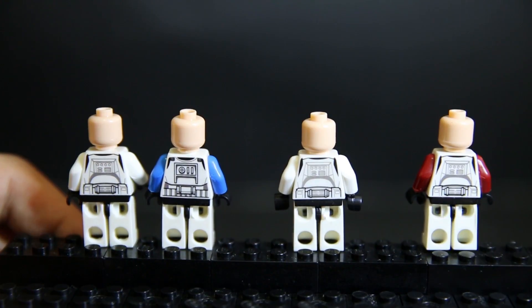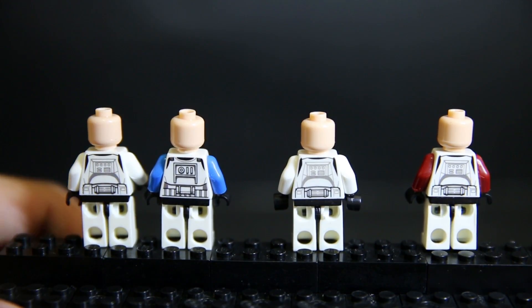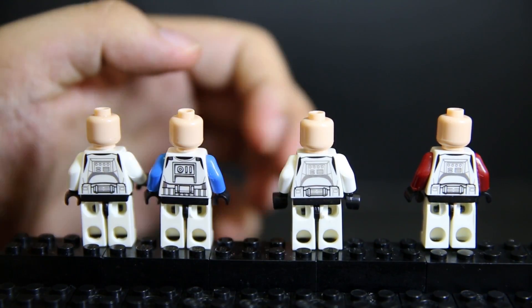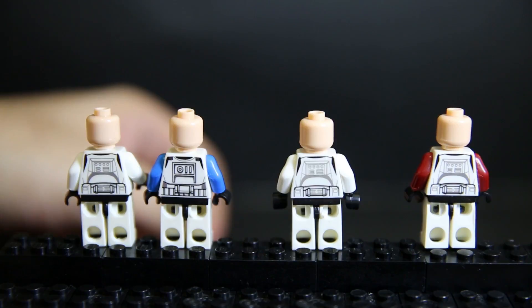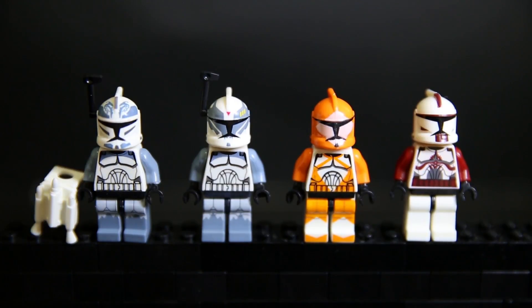Plus, Clone Troopers most of the time have helmets on. On the back you can see the print — these three have similar prints and for the most part they're done pretty well. The lines are sharp enough and not too thick, so that's good.